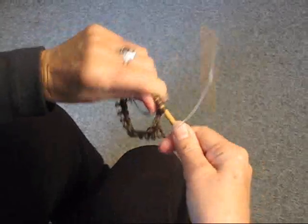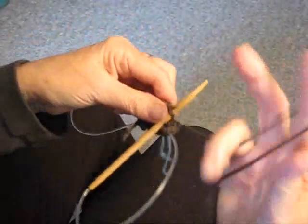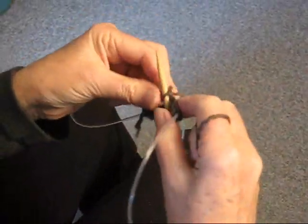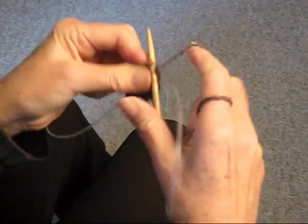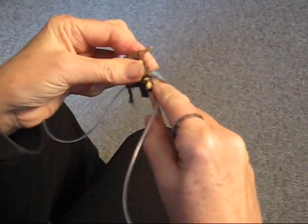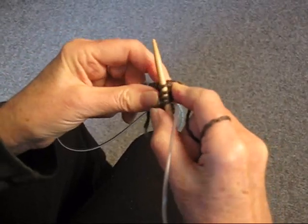It will get easier. We're ready to go again, so we're going to keep knitting in the round. Make sure you pull that thread tight every time you move the needle. And now we're coming to our little stitch marker.